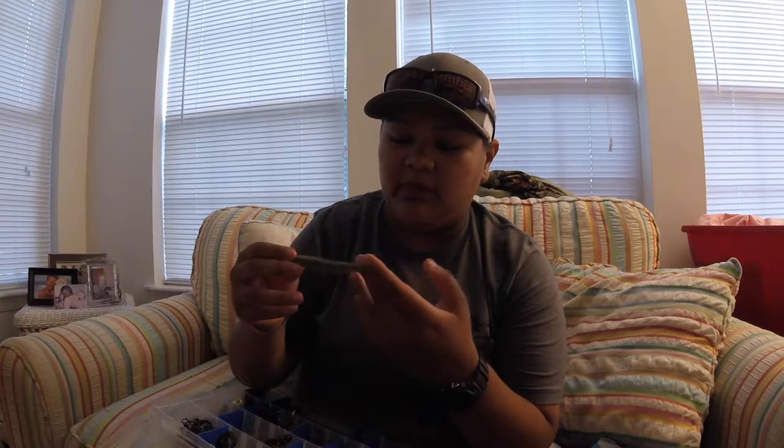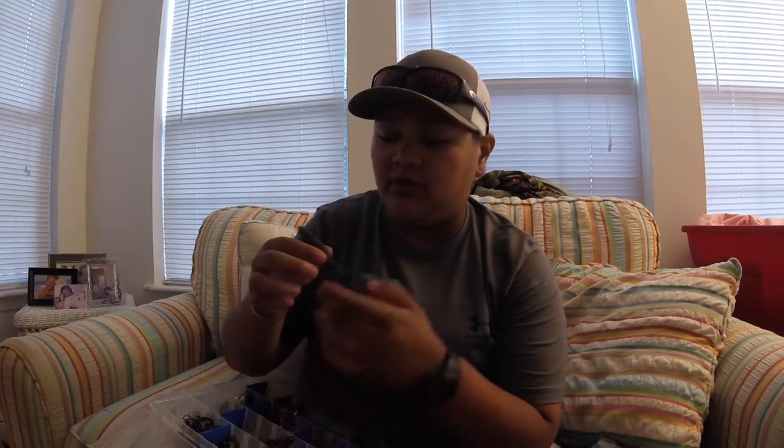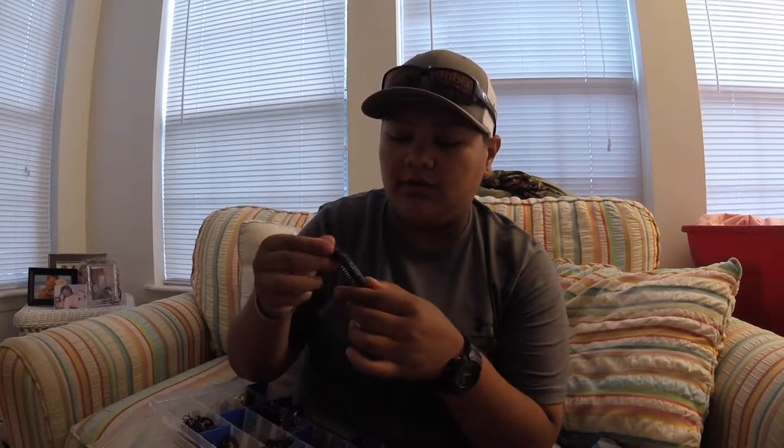I also have some Berkley curl tail worms in watermelon — works really well. I have some Zoom finesse worms in green pumpkin. I also have this ribbed tail worm — see how it has the ridges in it? It provides really great action in the water. This one is in watermelon with red flake, and I have another one in a darker watermelon, almost a green pumpkin with blue flake — killer in dirty, murky, or stained water.